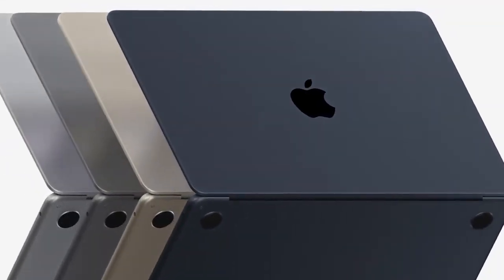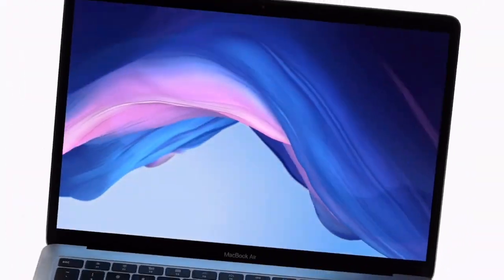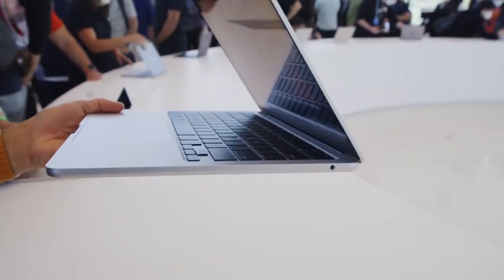At the top of the list of things that define Apple's design language today are the MacBooks, and it all starts with a multi-ton hunk of pure metal. Let's explore how that metal gets crafted into the most coveted laptop in the world.